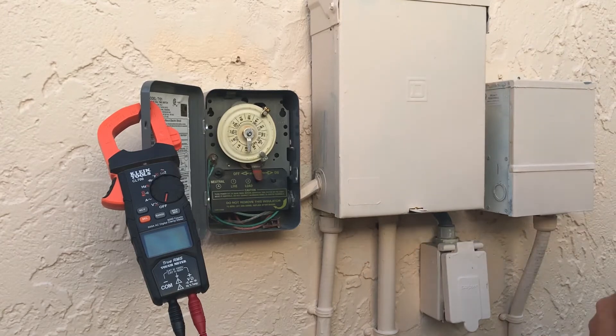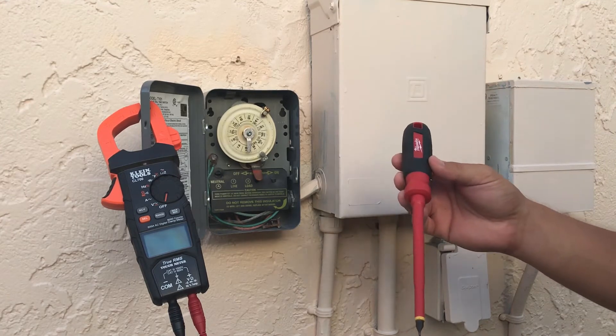Here we are at the pool timer. A couple of tools we need for this job: a multimeter that'll test the voltage going in and out of the timer, and also recommended, an insulated screwdriver just for extra protection for yourself.